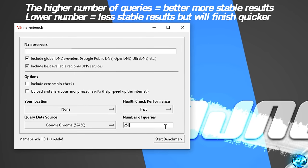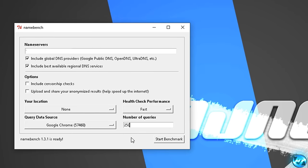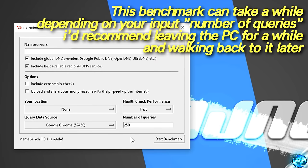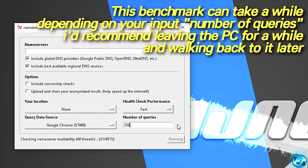After this, what we're then going to go ahead and do is go to the bottom right-hand side and click on Start Benchmark. This can take a little while, so I'd walk away from the PC for around about 20 minutes to half an hour. Feel free to go back on your Xbox and continue to game. Once the benchmark has been completed, it will automatically open up an Internet Explorer tab with the list of DNS servers. Just go ahead, hit Start Benchmark, and wait for everything to go through.